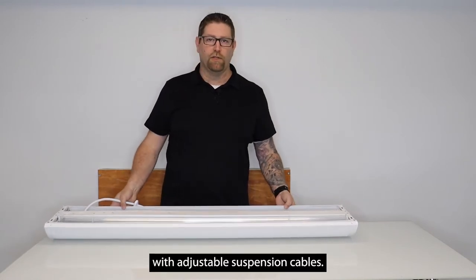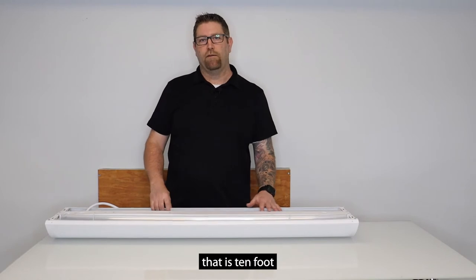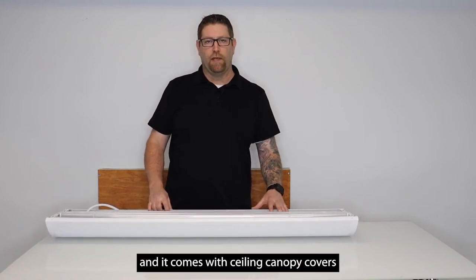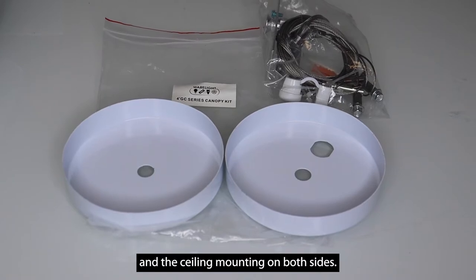This fixture also comes with adjustable suspension cables — it's an aircraft style cable that is 10 feet. It will come with ceiling canopy covers to cover the junction box and the ceiling mounting on both sides.